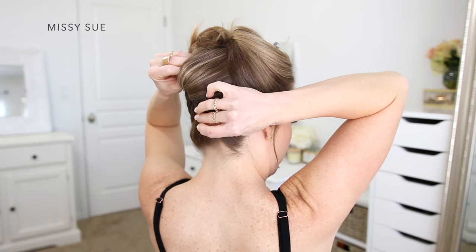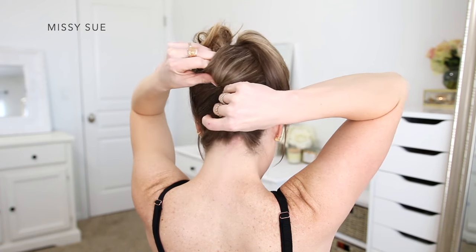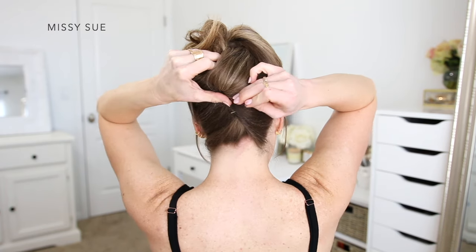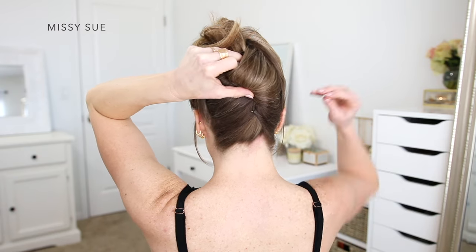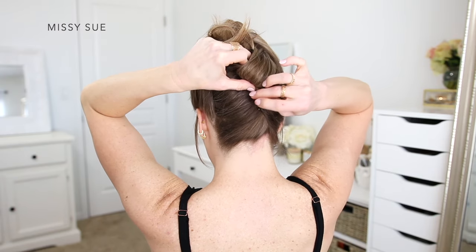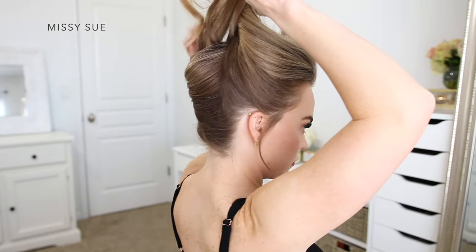And then I'm going to pin the hair in place with bobby pins. I'm going to grab a small section of hair with each bobby pin and then slide the pins into the twist towards the right side of my head — this will hide them underneath the hair. And I'm going to continue sliding in bobby pins until the section feels secured in place.